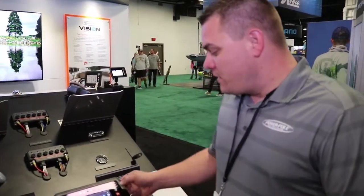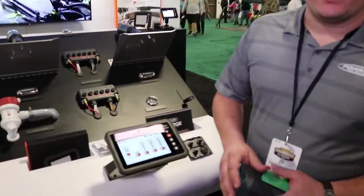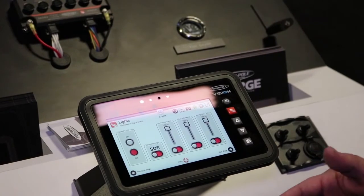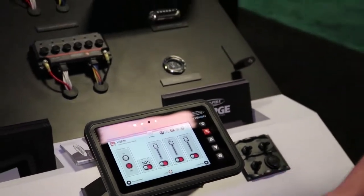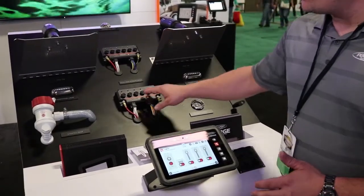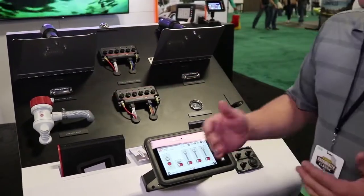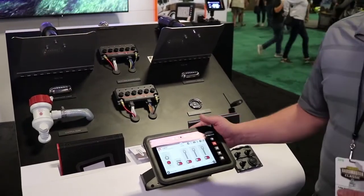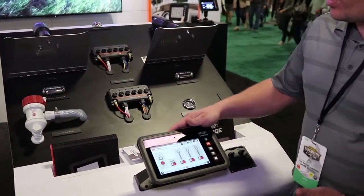Your SmartCraft gauges. But what's really unique about this is it will control all of the accessories on your boat wirelessly, so you have less wiring in your boat. The control modules are what actually power all of your accessories. So you can put it on lights, livewell pumps, bilge pumps, trim tabs, jack plates, and you can control your PowerPull anchors as well with our unit.